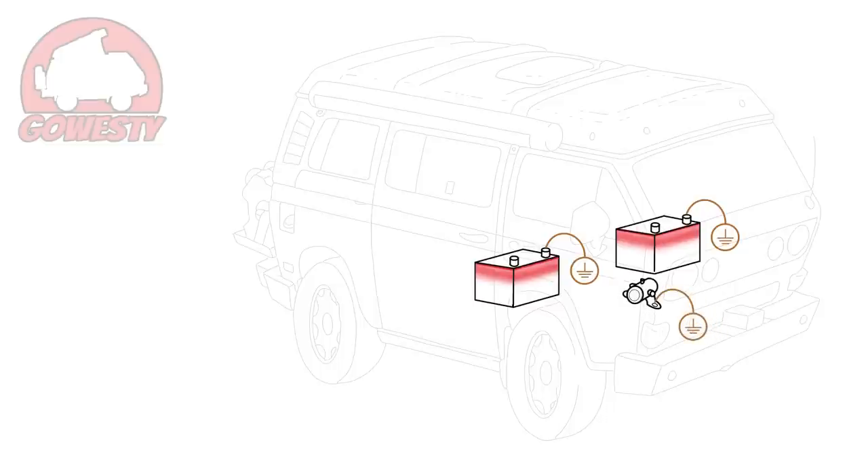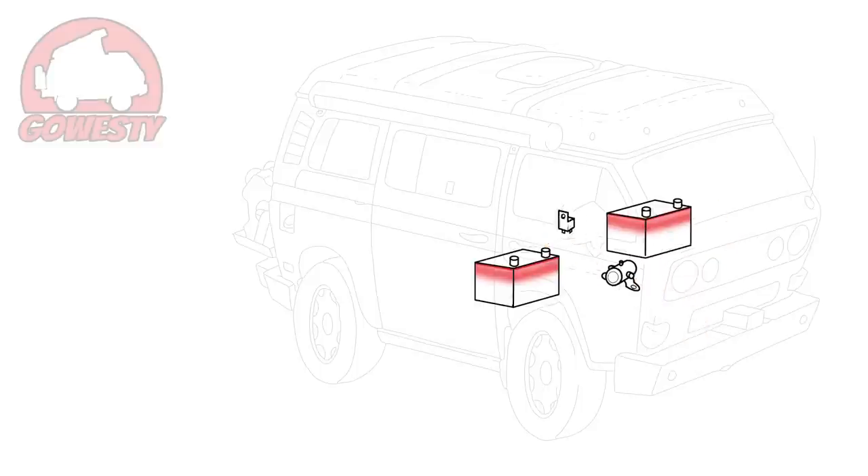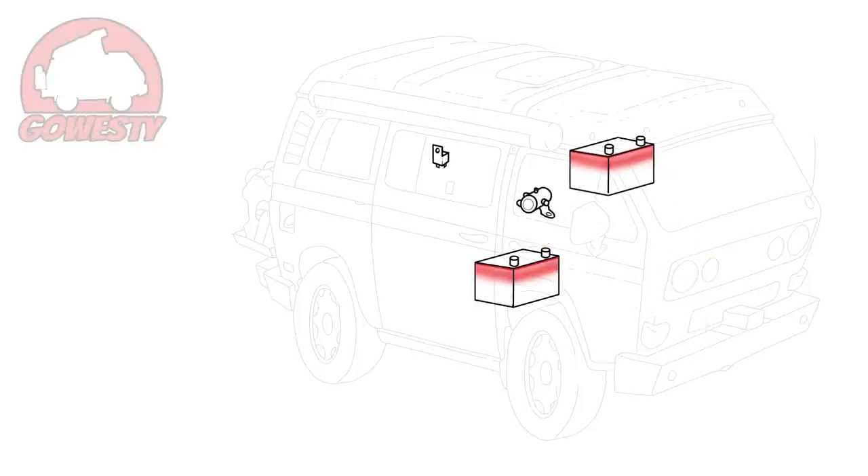The isolator solenoid is grounded through its screws, to work with an existing stock relay which controls power for the refrigerator, sink pump, and galley display panel. For a more organized view, let's get rid of the ground symbols and move the auxiliary battery, isolator, and relay up in the picture.